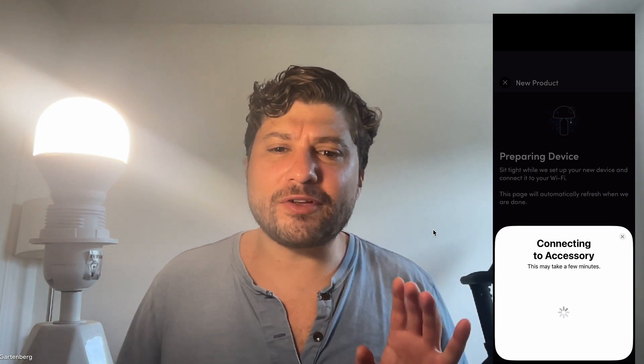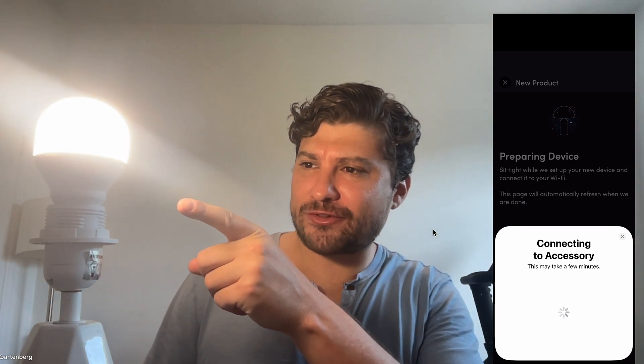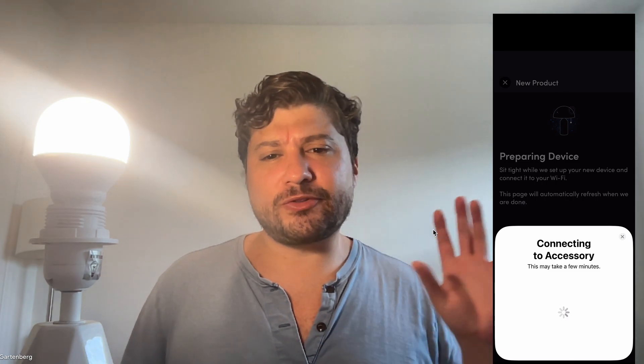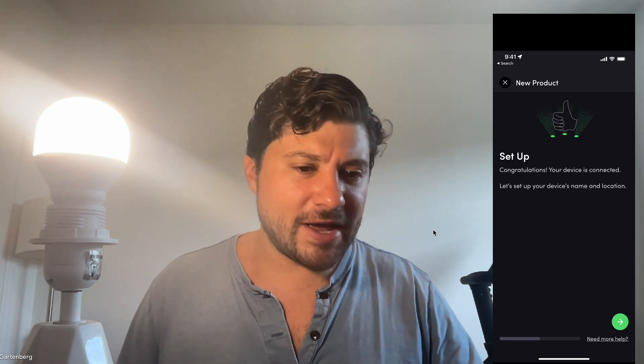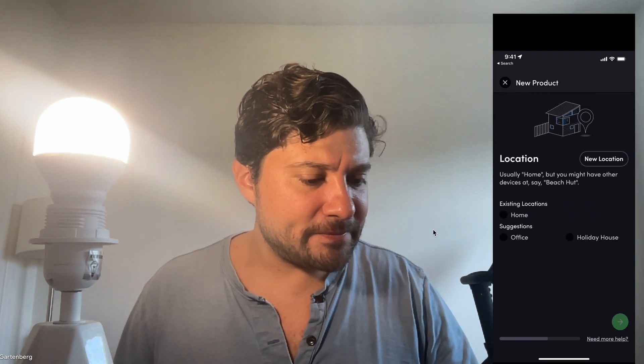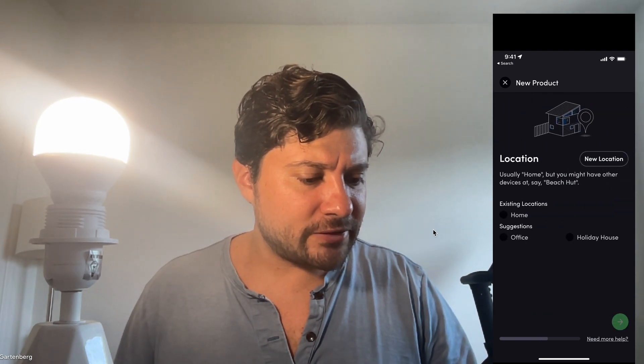It'll hopefully find it soon. Once you have this all set up, you don't have to worry about it anymore — it'll all be automatic. We just have to do this five-to-ten-minute setup. It just flashed — that means it discovered the device. After this one-time setup, your lights are going to be automated forever going forward.